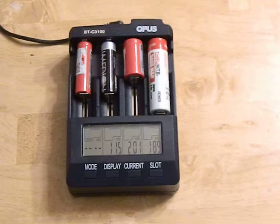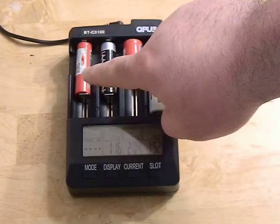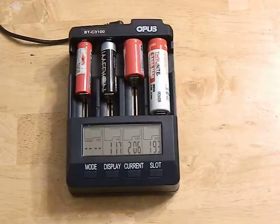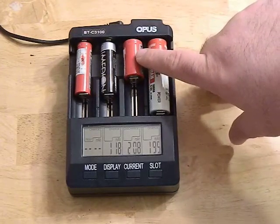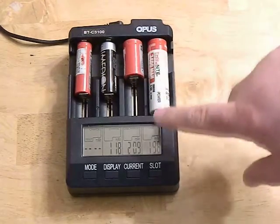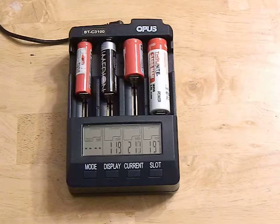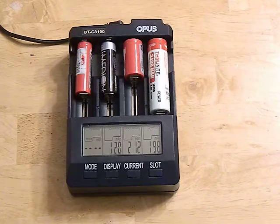You can do all of these through each individual channel at different currents you set. For example, here I have a nickel metal hydride charging at 500 milliamps, a 14500 doing a charge test that will flash the capacity in milliamp hours when done, and an 18350 discharging at one amp. Discharging is really useful for nickel cadmium batteries — you can drain them to avoid memory effect.